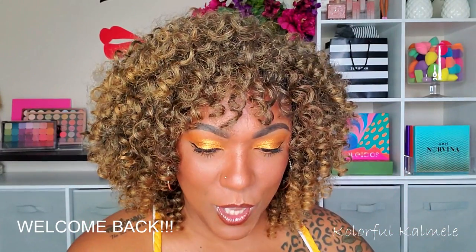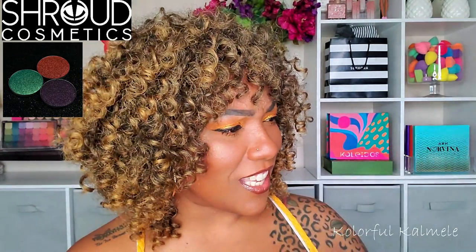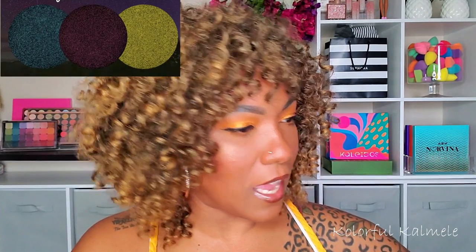Hi guys, welcome back! Today I wanted to do a quick unboxing of my Shroud Cosmetics new trio. The one I just got is the Dark Hearts, so yeah this is the Dark Hearts trio that they came out with not too long ago. I just had to snag it up because their shadows are amazing. I already purchased the Moonfall trio and their shimmers are so gorgeous, so I just wanted to do a quick unboxing so if you're curious about purchasing them or want to see what they look like swatched on my skin tone, check it out.